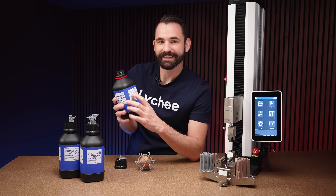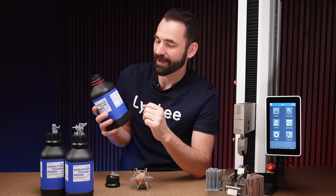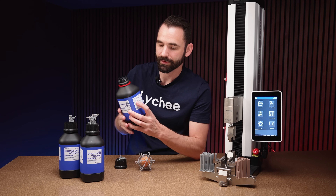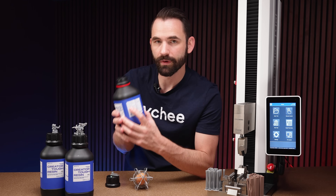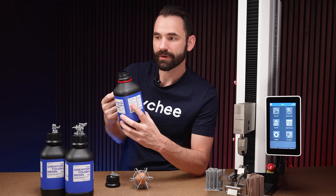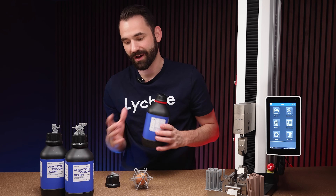The next thing about this resin is that it's ACMO-free. Now, what this does is make this resin slightly safer to handle and have around you when you're using it. That chemical is quite dangerous and is found in most resins. However, there's a bit of a trade-off — the ACMO chemical makes resin cure much, much faster and gives it pretty good durability. So being ACMO-free means this resin takes a long time to cure.